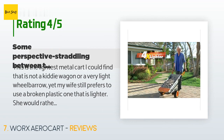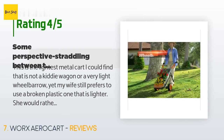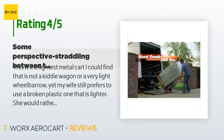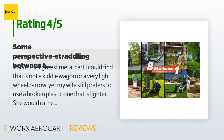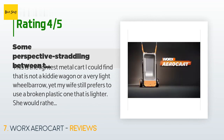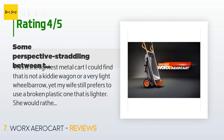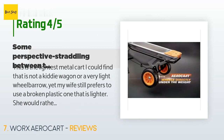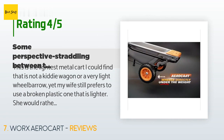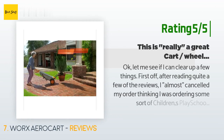A customer said: This is the lightest metal cart I could find that is not a kiddie wagon or a very light wheelbarrow, yet my wife still prefers to use a broken plastic one that is lighter. She would rather buy a new plastic cart yearly — every one of those cracks and breaks about yearly because it must be stored outside. I find it lightweight but she thinks it is heavy. It is excellent for those folks who are not big and strong, or who have difficulty balancing a hundred pounds in a wheelbarrow.